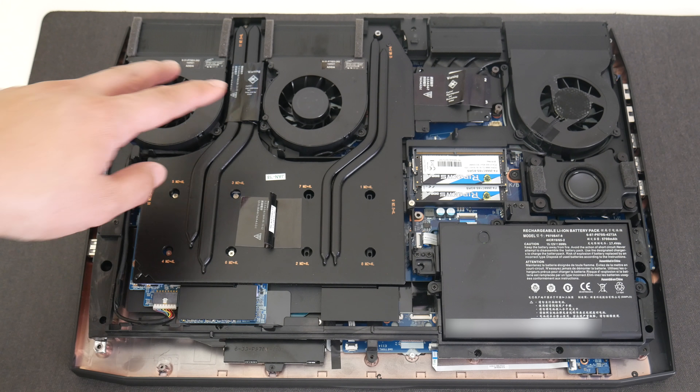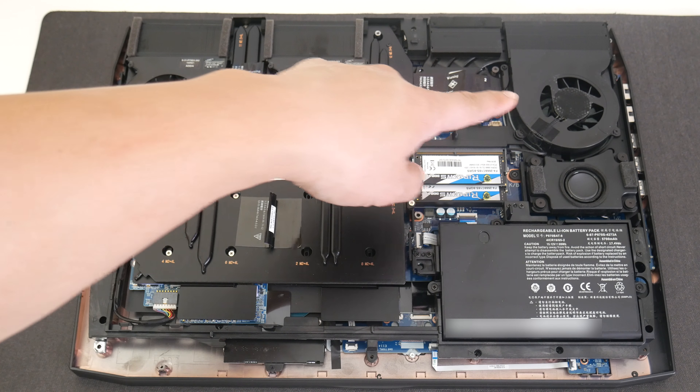The top section of this laptop is made out of all plastic, and it does have a pretty good-looking design. However, this thing is heavy like a tank — it comes in at 12.13 pounds and 1.86 inches thick. The bottom panel is also made out of plastic, and you have 9 Phillips screws in order to access the internal components.